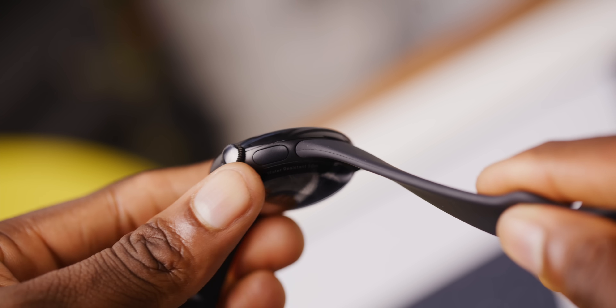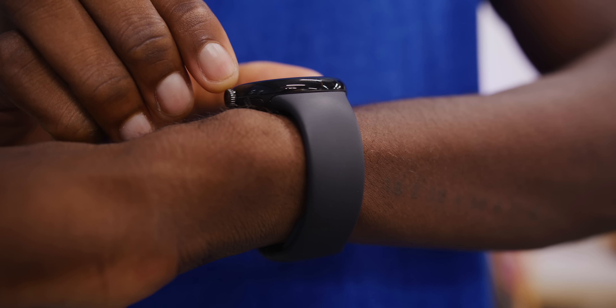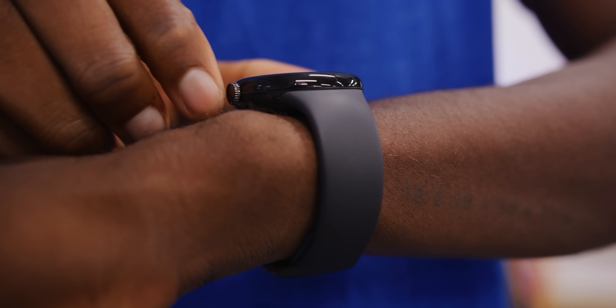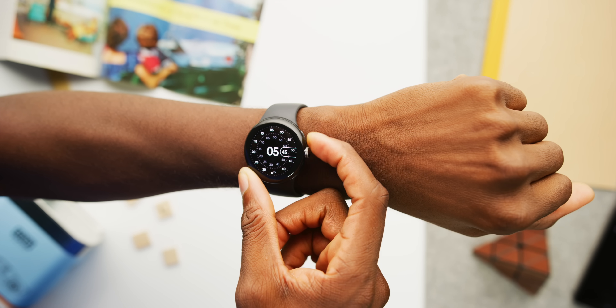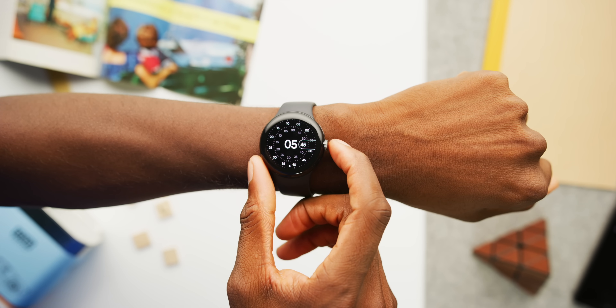The crown is really good — it sticks out enough, it's usable, it has haptics when you scroll with it, nice and clicky. The button above it, not so much. It's pretty small, doesn't have much travel, and because of the domed glass it's pushed fairly far back, kind of close to your wrist. Luckily you don't really use it that much.